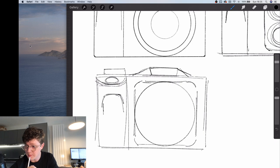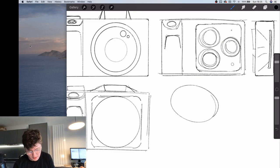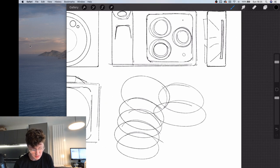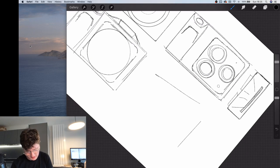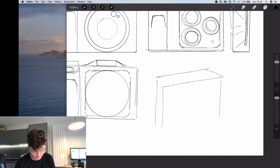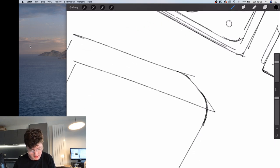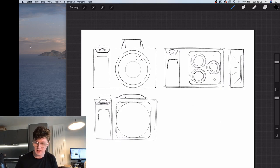If you use muscle memory when you sketch, will your shapes become predictable? When I say muscle memory, it's like remembering how to draw an ellipse — that doesn't mean all your designs will become ellipses. It just means that if you decide to draw something with a box and you want the edge to have a fillet, you'll be able to round it off and keep everything in perspective. Knowing those building blocks lets you draw more complex things after.